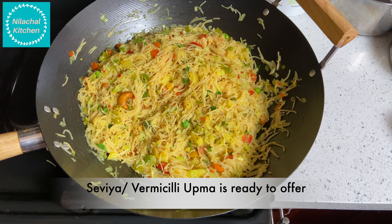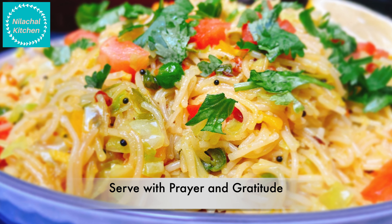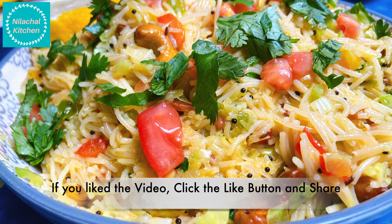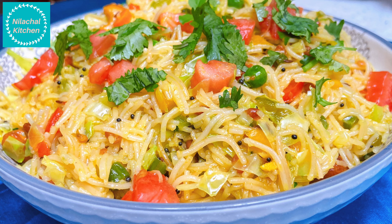Our vermicelli upma is ready to serve. Top with finely chopped tomatoes and coriander leaves. If you like this recipe, please like, share and subscribe.